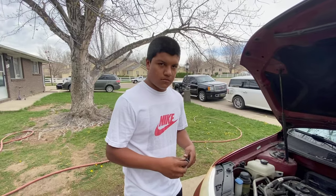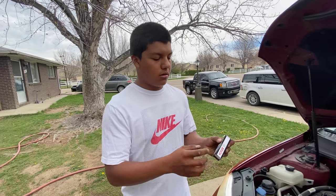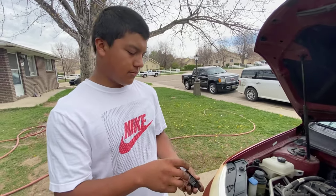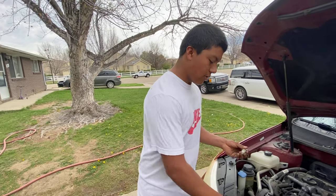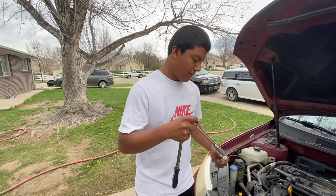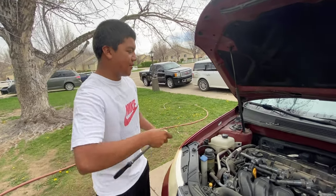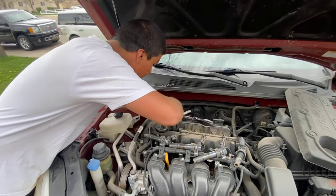There we go. We're using Bosch iridium spark plugs — they already come pre-gapped for the car manufacturer, which is Kia. We're going to go ahead and put them in, make sure you have it on the right setting.